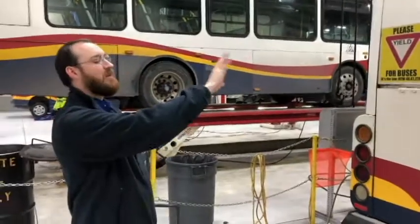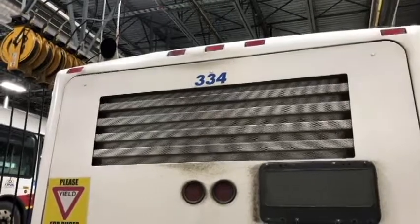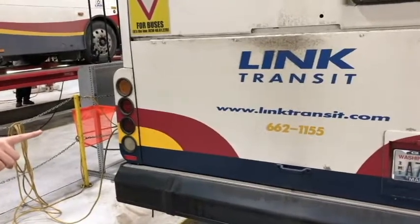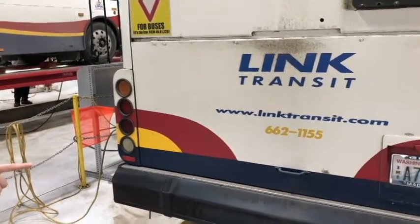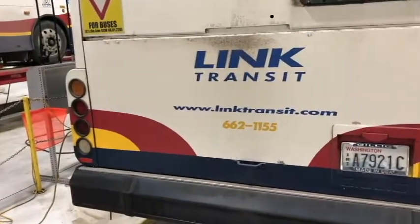For the lights on the back of the bus: the clearance lights are red, as well as the tail lights. The left and right turn signals, the four-way flashers, and brake lights are all clean, not missing or broken, and they're the proper color for their function.